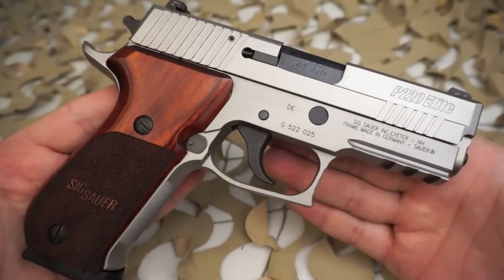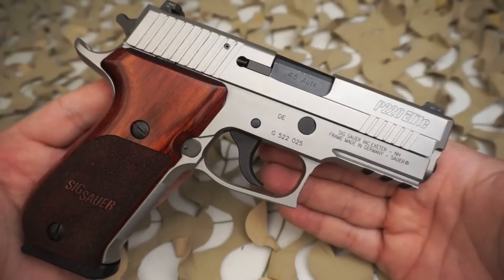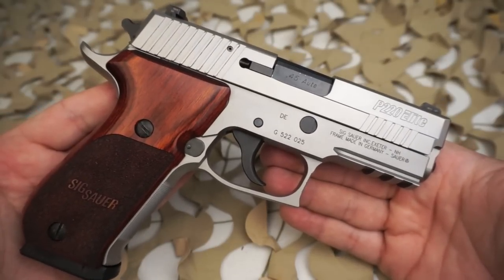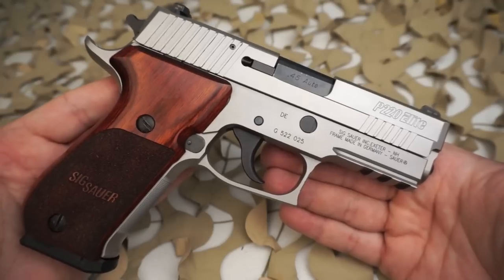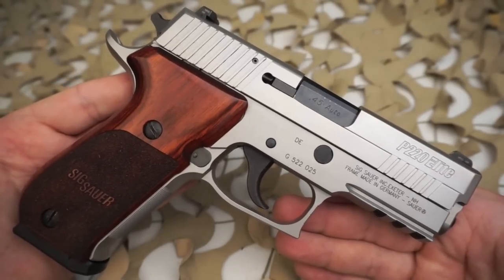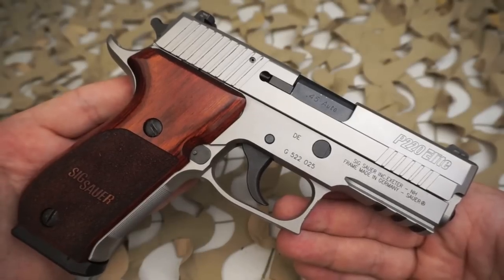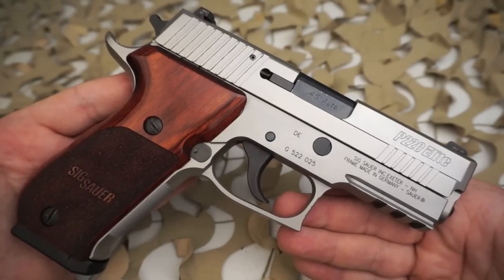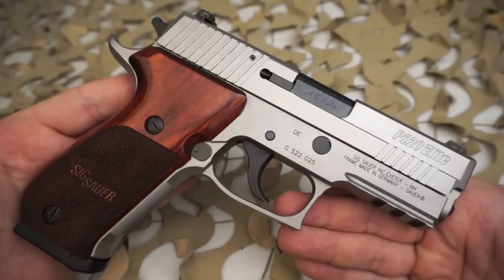No production pistol is more closely identified with superior performance than the P220, and the new P220 Elite offers shooters new features that enhance the pistol's performance. These features include an ergonomic beavertail grip which allows you to obtain a confident grip from the holster even under stressful conditions. The beavertail also permits shooters to grip the pistol as high as possible without worrying about slide bite.